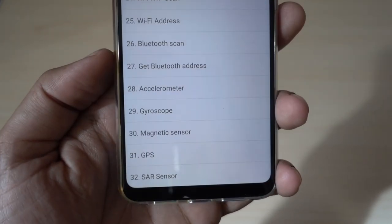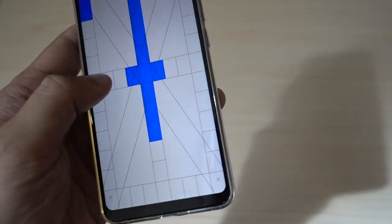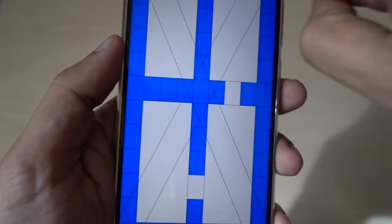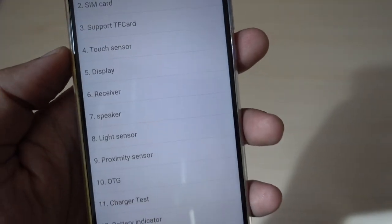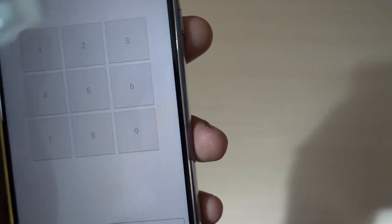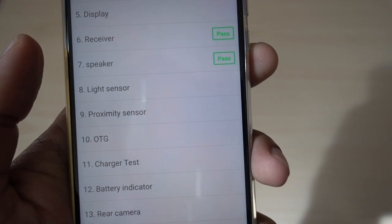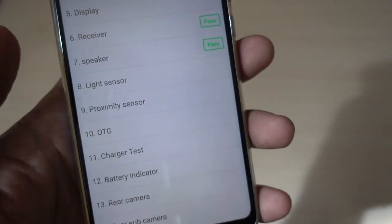Here you can find 31 diagnostic menu options. The most important is your touch sensor, because nowadays the screen costs like half the price of the phone. You can check the touchscreen functionality, which is one of the most important features. You can also find out about the receiver, and if you have a device which is not working properly and misbehaving due to some hardware issue.